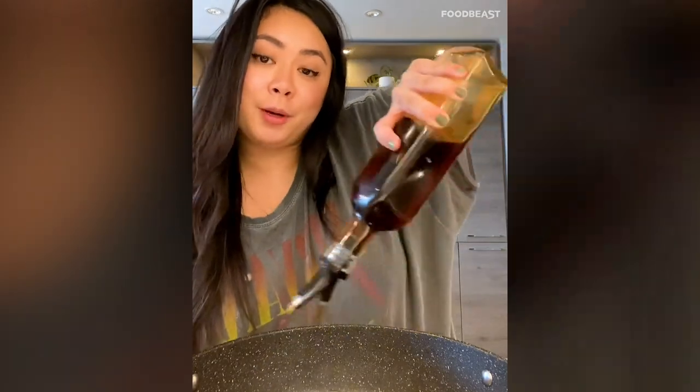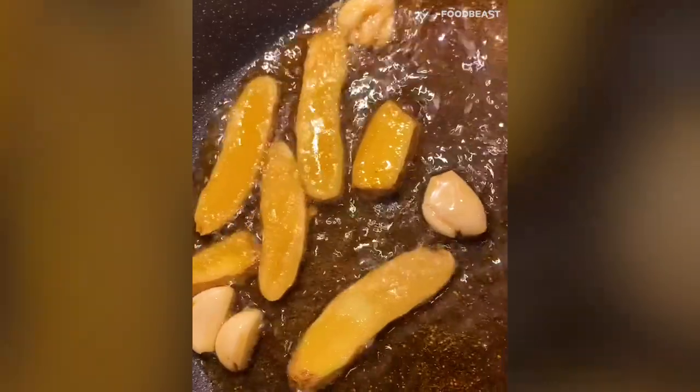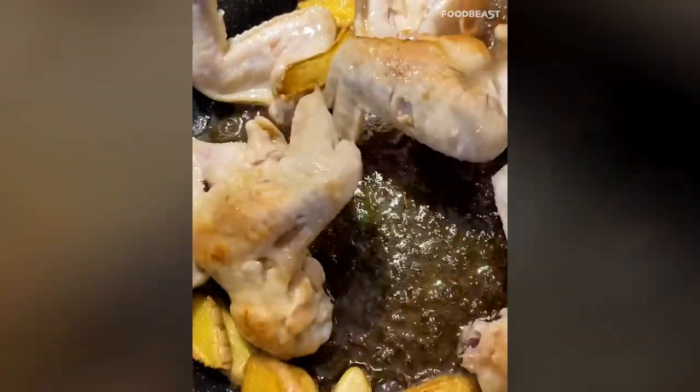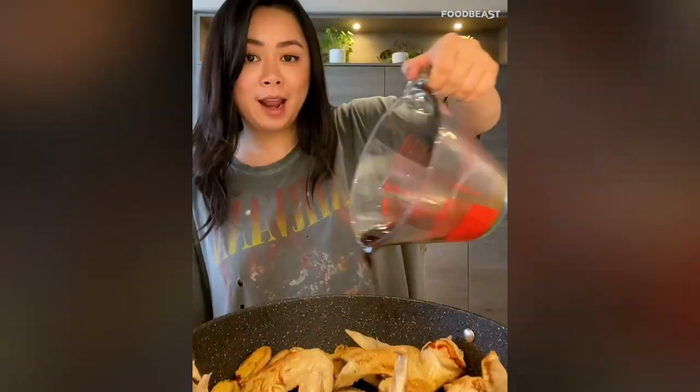Add one cup of fresh basil — Thai basil works great, but use whatever basil you can find. Once boiling, turn off the heat, run the wings under cold water, and pat dry. Heat six tablespoons of sesame oil, add ginger and garlic, and fry for two to three minutes. Then add the chicken wings and brown them on both sides.